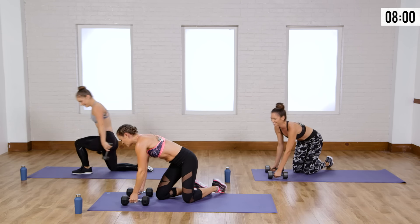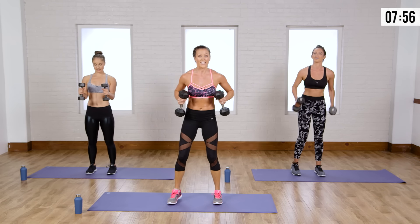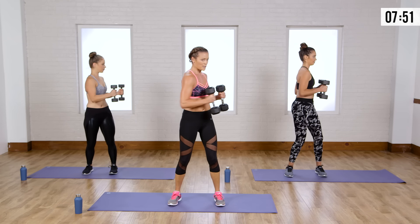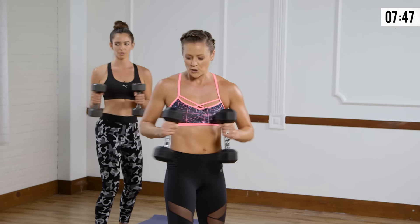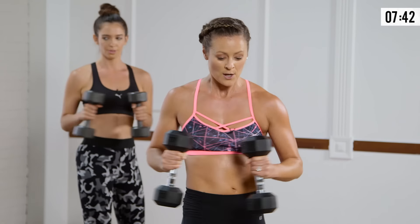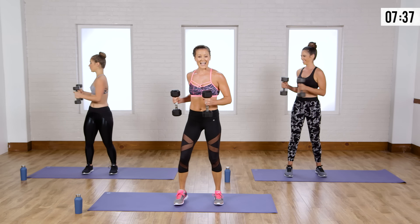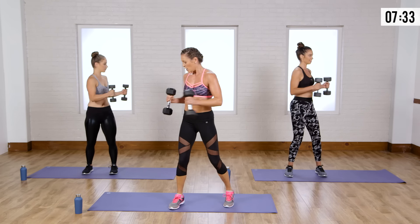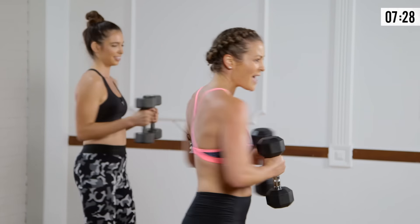Back up on the feet. Let's go with those bicep curls and the twist. Hold on to those weights. A nice flexed bicep is where we want to feel it — twisting with intention, coming from the middle. All the muscles of your torso are doing the turning. You've got to stop those weights from bringing you in a circle — you're stopping yourself. You're going to feel it through that core.